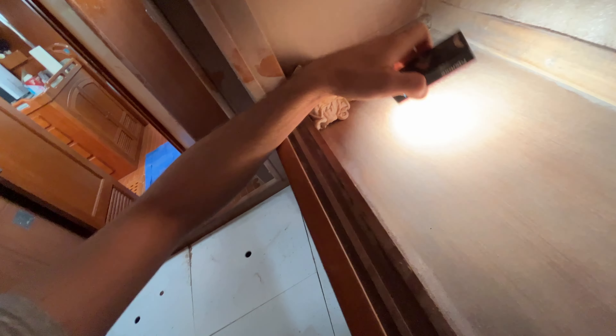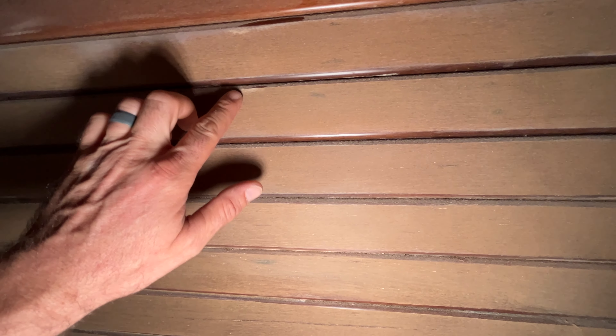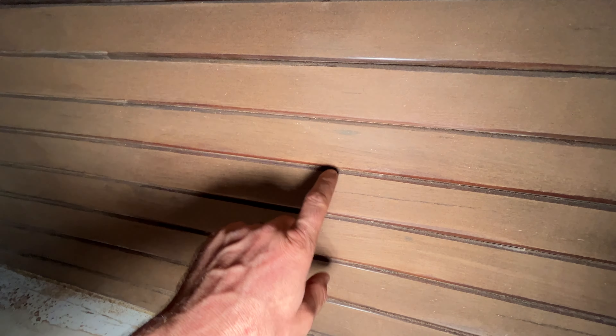Looks like this has been sanded. I still need to get into the corners. A lot of it is fairly well damaged. Now that it's been sanded, we have hard edges instead of a nice round-over — too much sanding. It should have been stripped. That's okay.